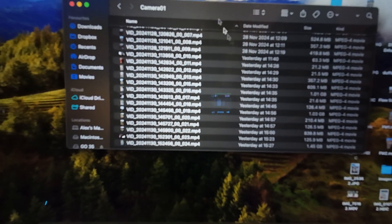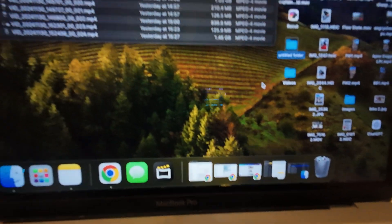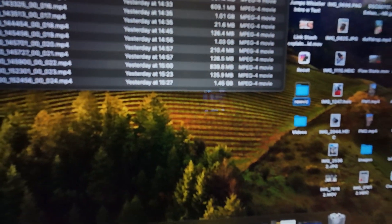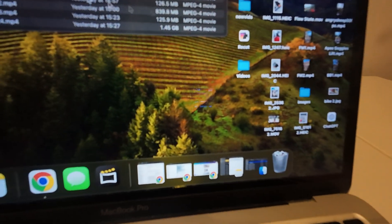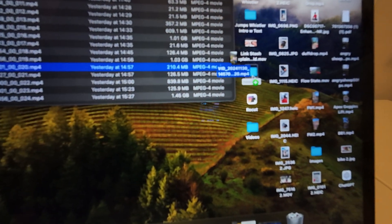Then what I would suggest you do is create a new folder on your desktop, just call it New Vids, and then literally just drag the videos you want from here into your new video folder. Super simple tutorial guys, that is how you do it. Any questions or comments, drop them below and I'll see you in the next tutorial.